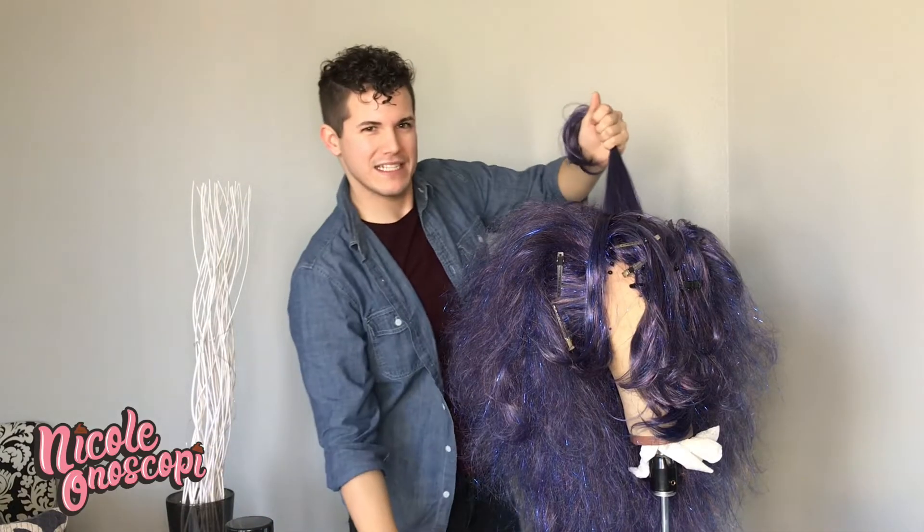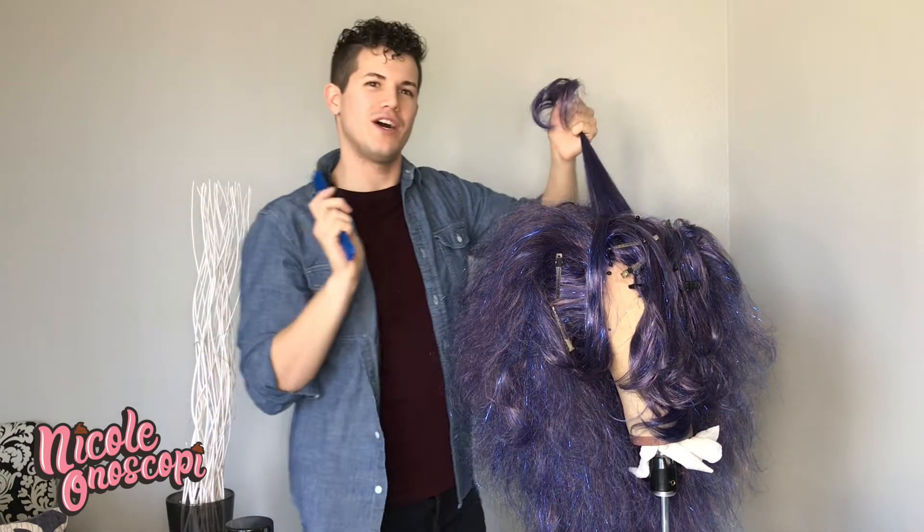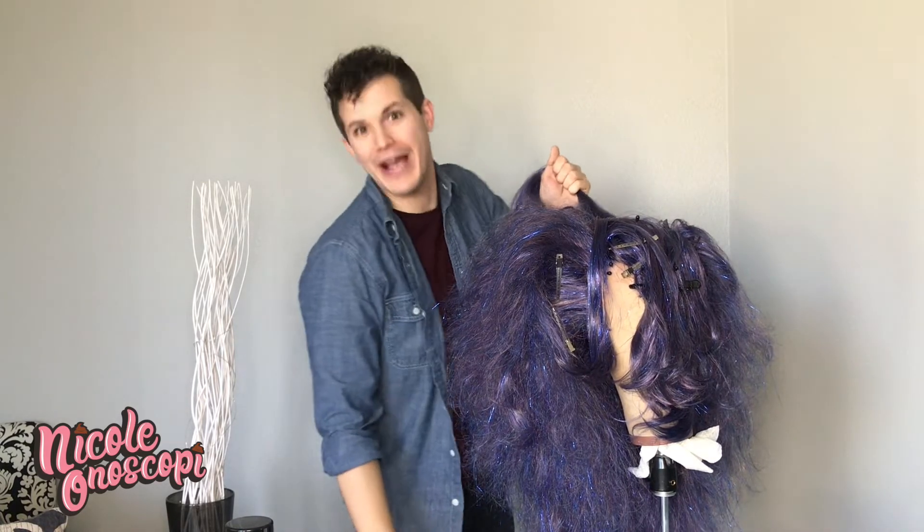One thing I like to remind myself of as I'm styling is that wigs always look smaller on the block than they will on your head. So this is going to look ginormous on me when I get it on — I can't wait.